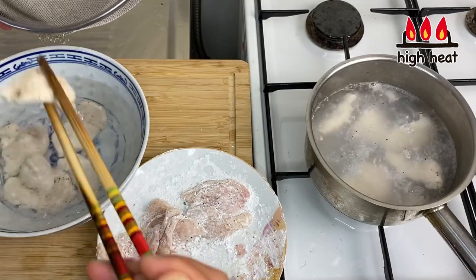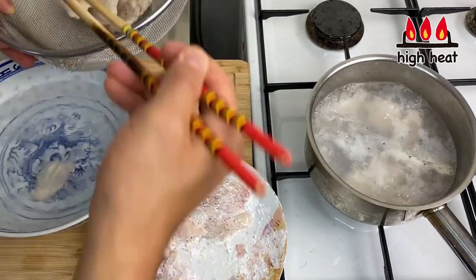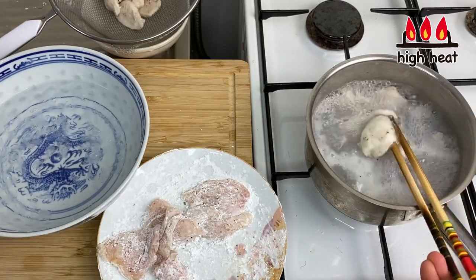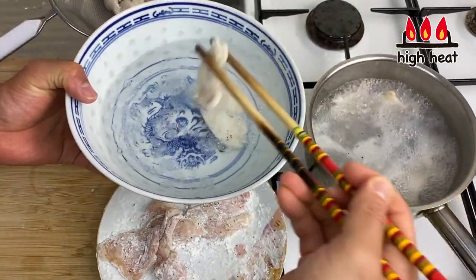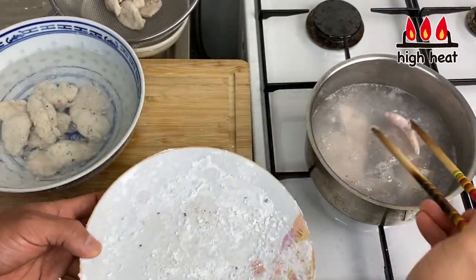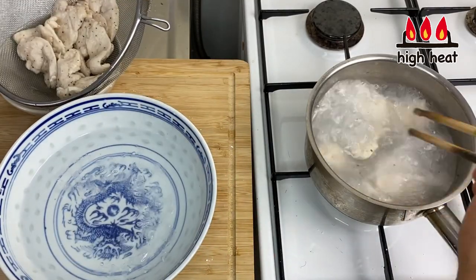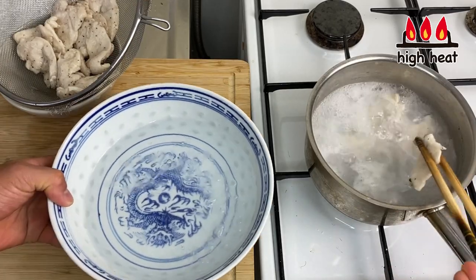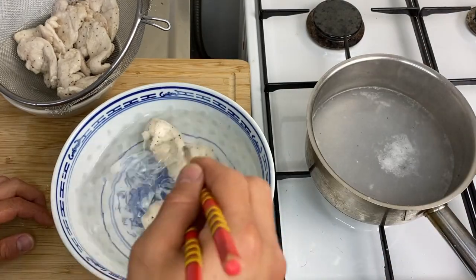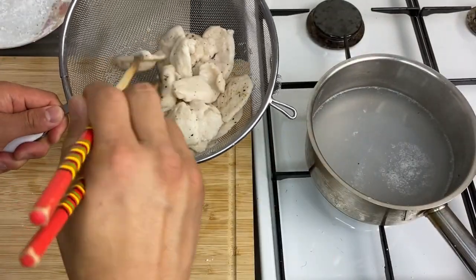Once cooled off, put the chicken on a colander and drain the excess water. The second batch is also floating on the surface, so into the cold water it goes. Then I'll put in the last batch. Once it floats, I'll take it out, turn off the heat, and make sure all the water is drained off.